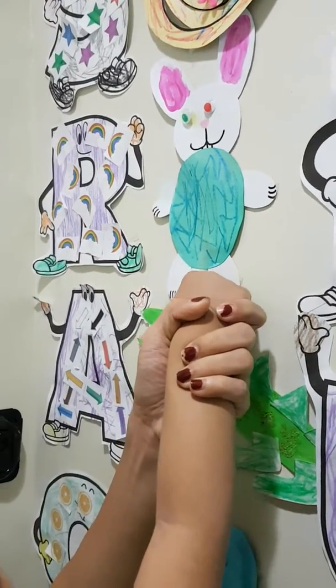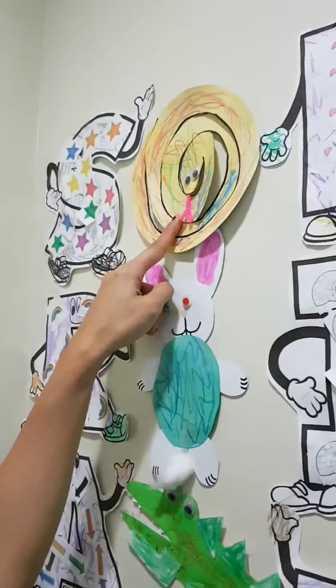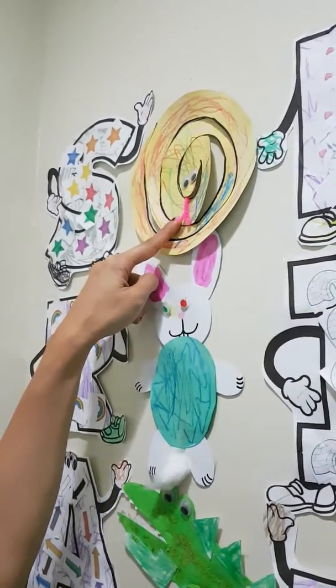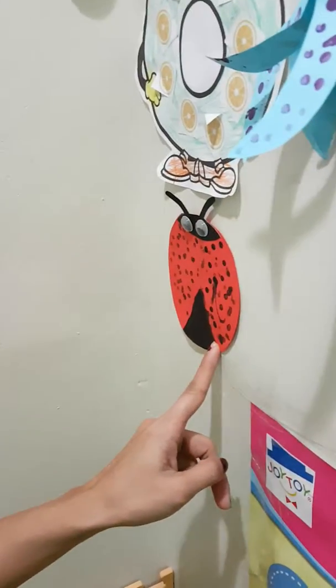R is for? 11! Good job! Last one! Yay! Good job! Very good. Look at this one. Very good. Very good.